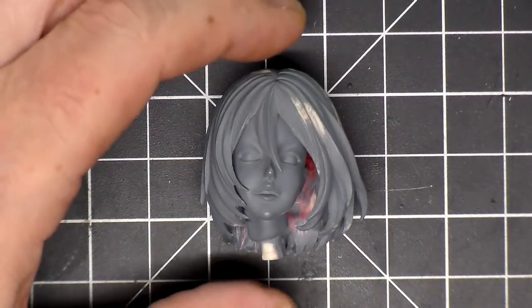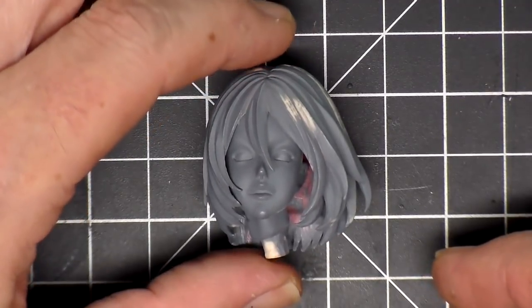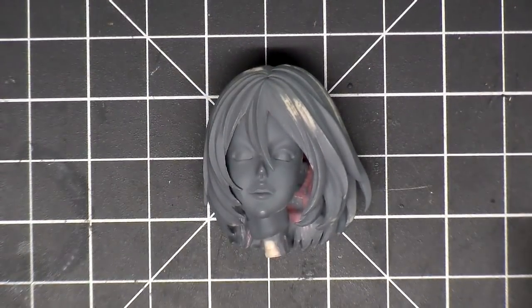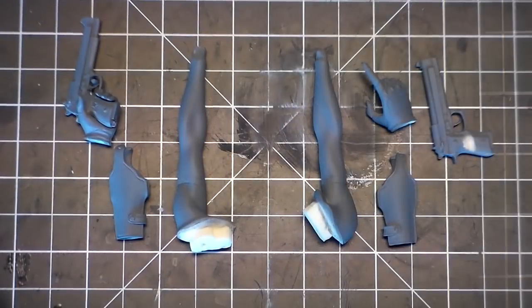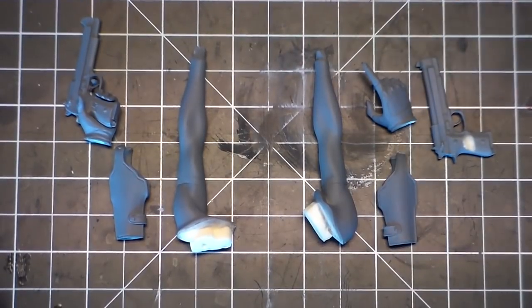Got a coat of primer on her and started doing a little sanding here and there. Still needs some work but I'm going to keep working on that. Right now I'll move on to the arms, hands, and guns. I have primer on the arms, the hands, the holster, and the guns.